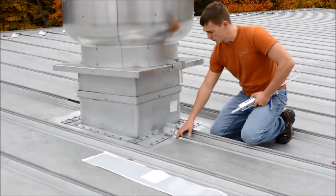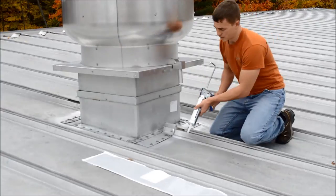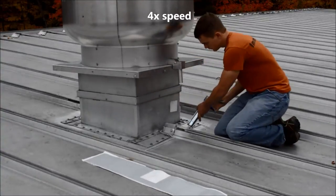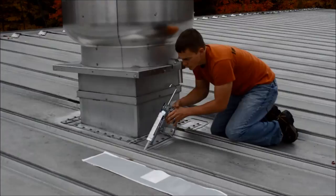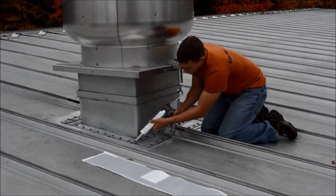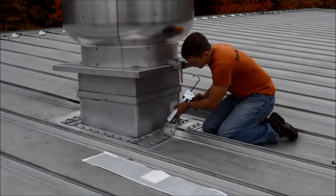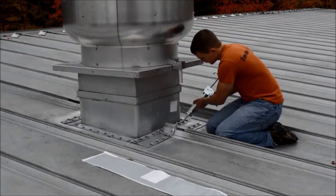I went ahead and marked the location of the outside of where I plan on putting my EmmerSeal so I know exactly where I need to put the adhesive. You need to put a continuous bead around the perimeter of where your EmmerSeal is going to be. On metal applications where you have screw heads, put a little dab of adhesive on top of each screw head. That will adhere the EmmerSeal to the screw head so that when the roof is moving, expanding and contracting over these screw heads, it doesn't allow the screw to cut through the material.